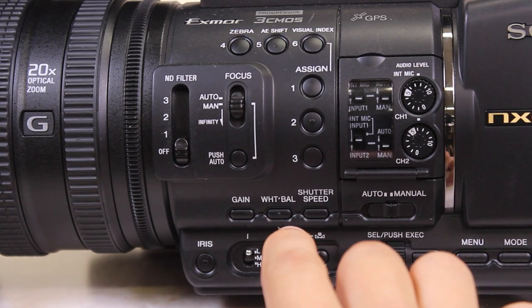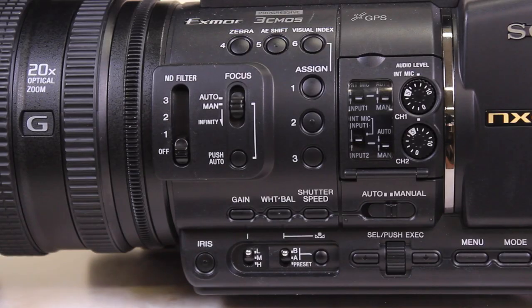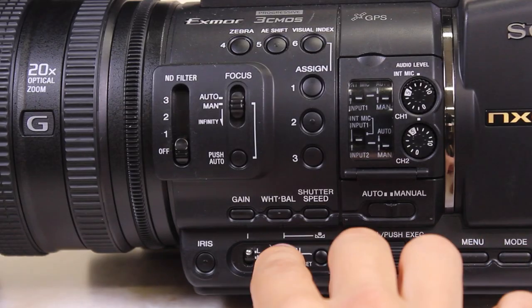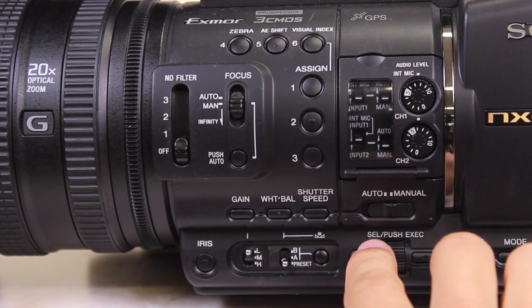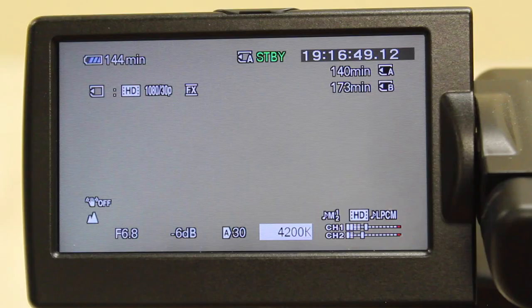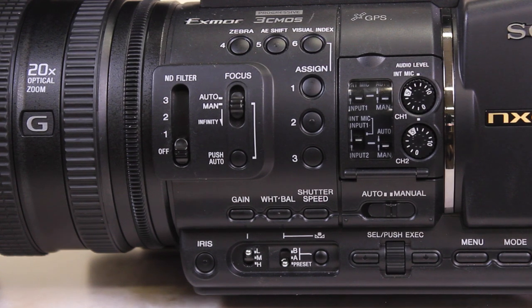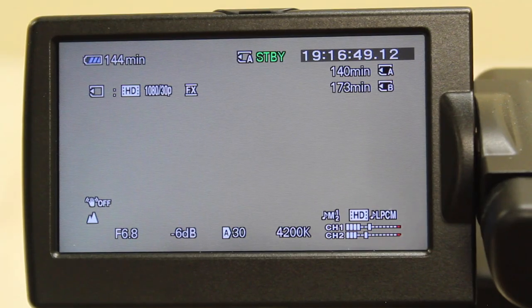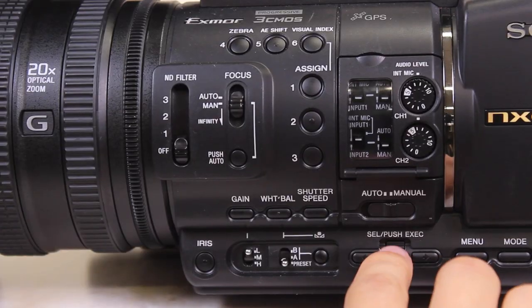White balance is an advanced feature and it is best to leave it on automatic. If you have experience and wish to control it manually, press White Balance until the color temperature reading is displayed. Switch the lever to Preset. Press the button to the right to highlight the temperature reading in gray and then use the Select/Push Exec wheel to change the white balance before pressing the wheel to confirm. For a natural amount of motion blur in moving subjects, shutter speed should be set to double that of your frame rate. Press Shutter Speed to highlight the shutter speed number on the display, and since our frame rate in this tutorial is 30, use the wheel to set it to 60. Press the wheel to confirm.